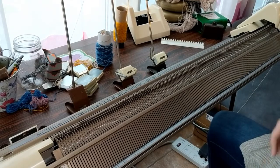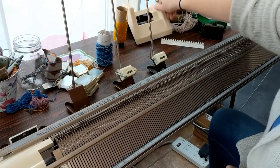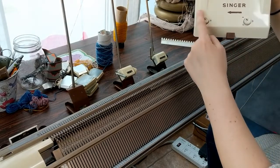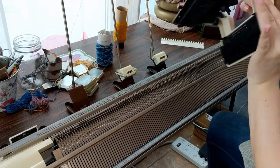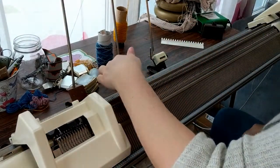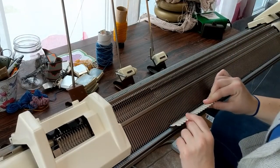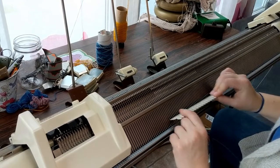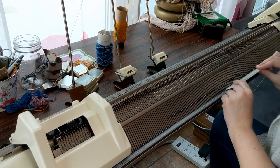The next thing we need to do is transfer all those stitches onto the front bed. For your transfer carriage, make sure both buttons are in the upward position — that's not going to change for doing garter stitch, they're always in that position. Then on the front bed, bring forward an equal number of needles to transfer the stitches onto. In my case, I had 40 stitches.